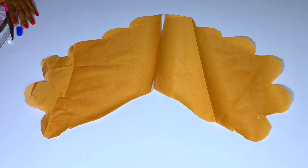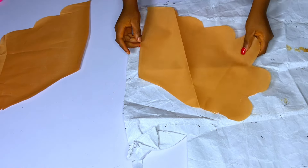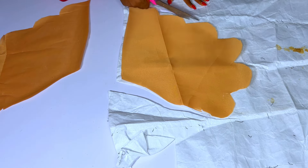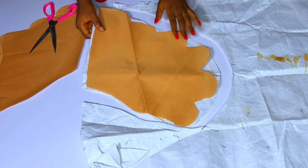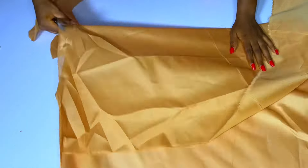Cut out four pieces for each sleeve — four pieces for each sleeve — so you have a total of eight pieces: four for one sleeve, four for the other. You add your hard comb, peplum stay — you can use peplum stay, crinoline net, or any hard fabric or interface that will make this sleeve stand.